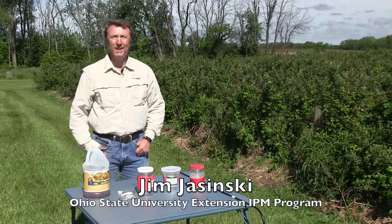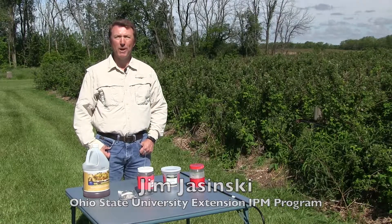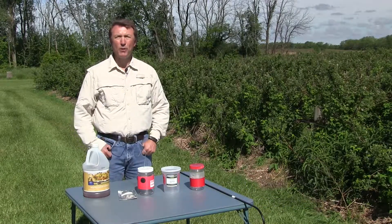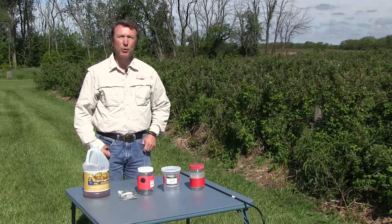Hi, my name is Jim Jasinski. I'm with Ohio State University Extension, the Integrated Pest Management Program. Today we're out here at a raspberry farm in southwest Ohio and I want to talk to you about putting up the spotted wing drosophila traps, or SWD traps.